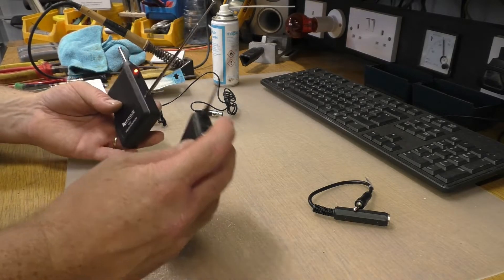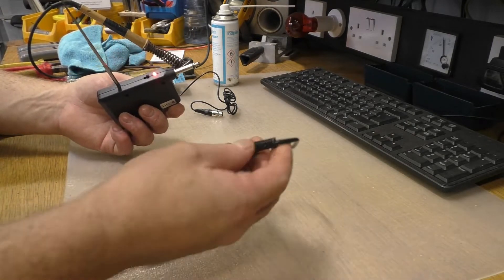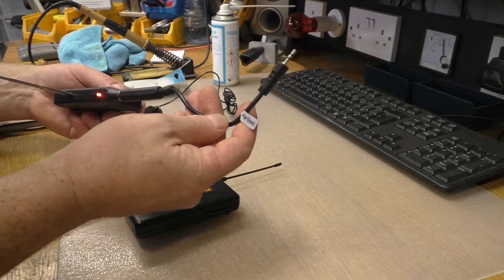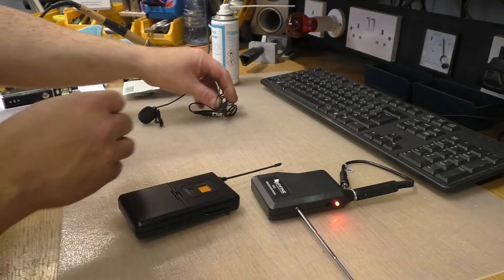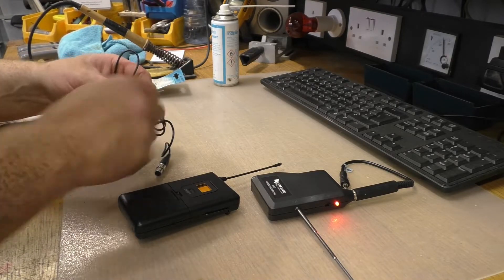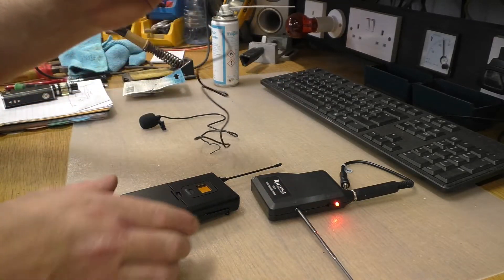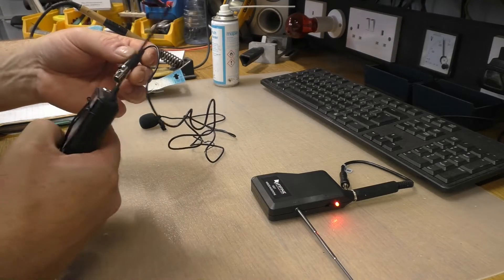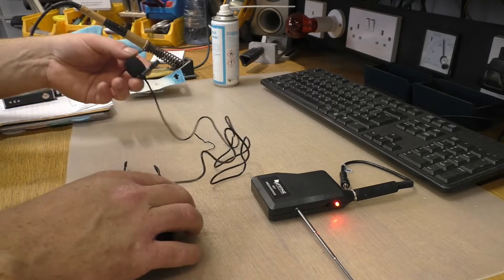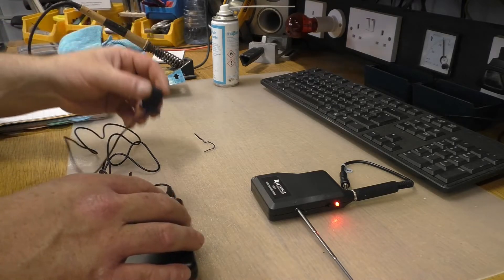Okay, so we seem to have lift off. What we do is we plug that into that, and then this bit goes into the camera. And then this bit goes into the transmitter. There's a little mini XLR female on it, so I'll put that in there. I'll just take a minute to get this set up to the camera and we'll see what happens.